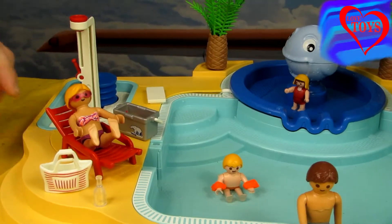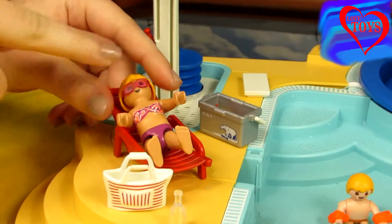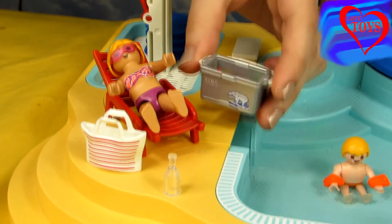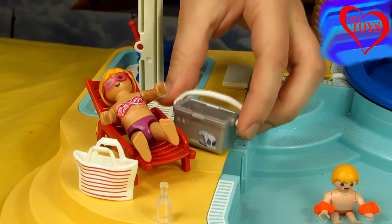In this corner here we can see that the mom is resting right now. Here we've got her little pink sunglasses and also this bag. And here the most interesting part — we've got a little fridge that is already full up with a lot of fruits. Nice!